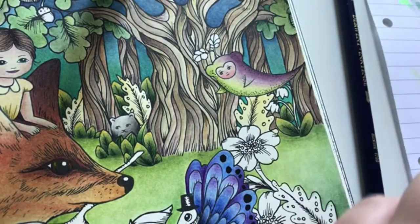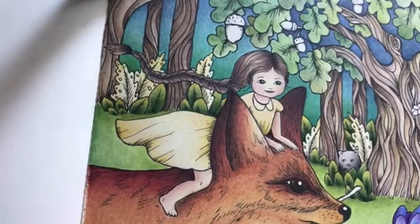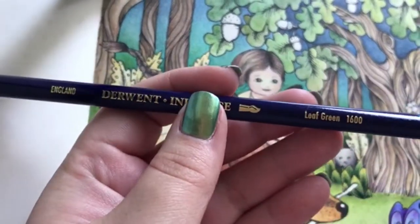I'm going to use the leaf green now, going back over here. Leaf green.